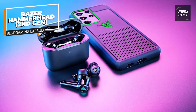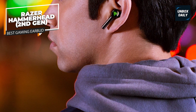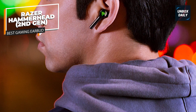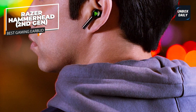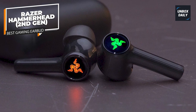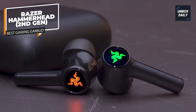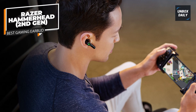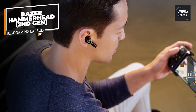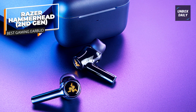It includes durable lithium polymer batteries for long-time gaming. Gamers can get active and environmental noise cancellation technology with a 60ms low-latency gaming mode, producing an immersive gaming experience for longer hours thanks to its battery life. Pairing these earphones with the Razer App gives users full control of the RGB lights and audio quality. The Razer Hammerhead True Wireless 2nd Gen Gaming TWS Earphones retail at $129.00 and are available on Razer's official website.